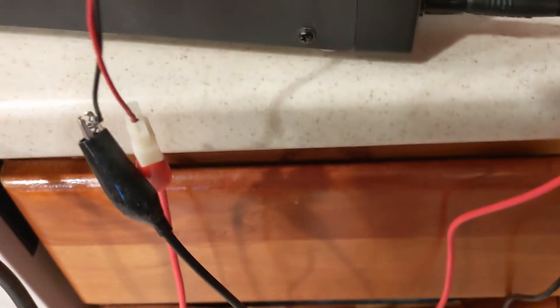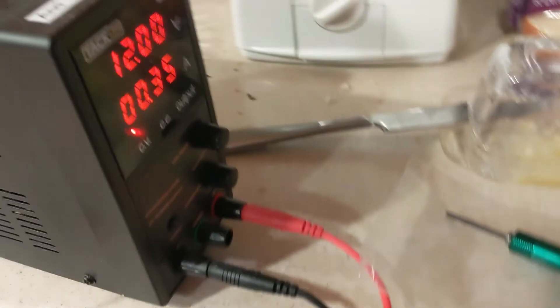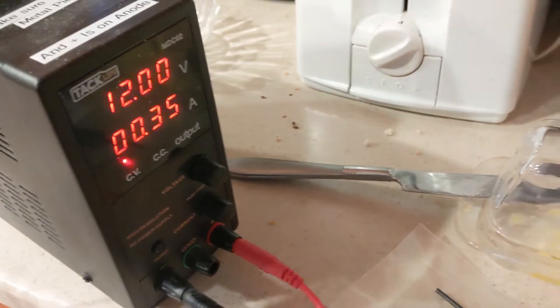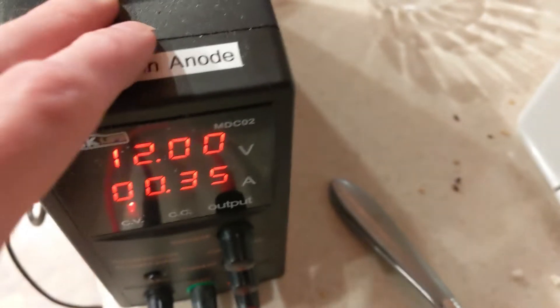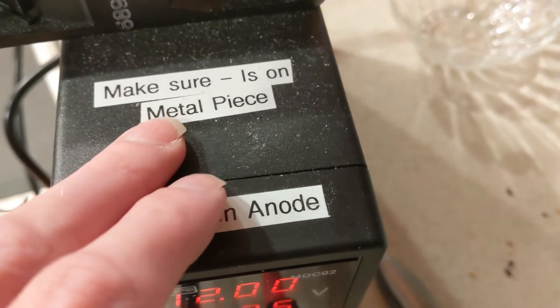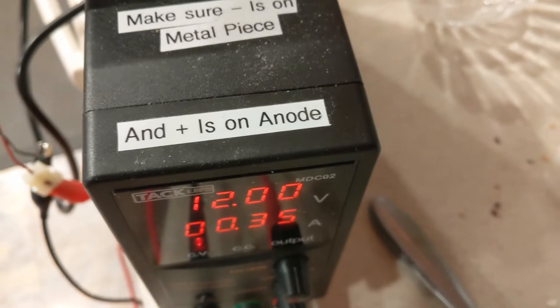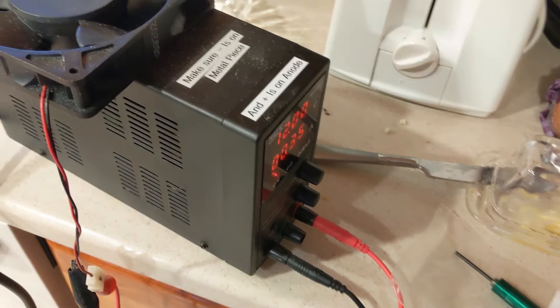it was so close in the connector that I didn't want to risk shorting the fan or blowing up my power supply. This is a power supply I use for nickel plating and other plating, so I don't want to blow it up. That's why it has reminders about putting minus on the metal piece and plus on the anode.